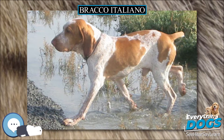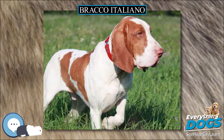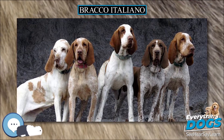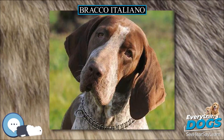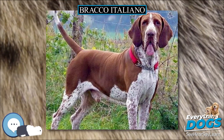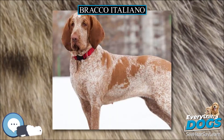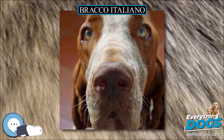The most common colors are Bianco Arancio (white-orange) and Roano Marrone (roan-brown), with chestnut or amber-colored patches on the face, ears, base of tail, and body. Black on the coat is a fault, as are three-colored dogs, such as orange/white with chestnut spottings above the eyes, on the muzzle and legs, like the pattern of a Doberman or Rottweiler. Weight is 25 to 40 kg (55 to 88 pounds).